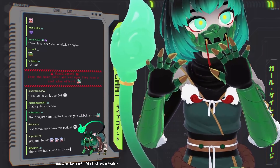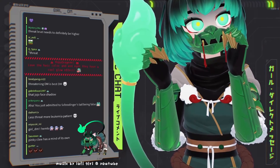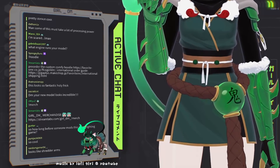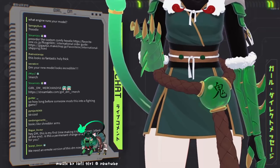We have jade gauntlets that have really cool lighting to them. Isn't that cool? So then the rest of the outfit — we have this bead here. It says oni. Oni means — it's actually closer to ogre in Japanese.